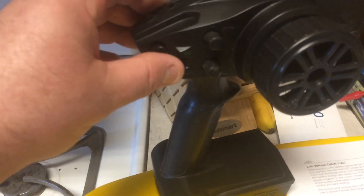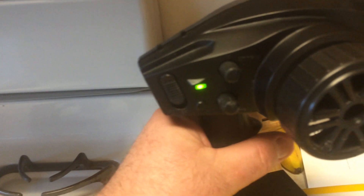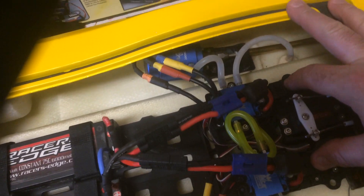We'll go ahead and go through the procedure — it's real simple. You want to go ahead and turn the remote on. You're going to pull the throttle and hold it. Do not let go of the throttle. You're going to go ahead and turn the system on while you're holding the throttle down.